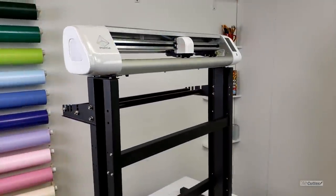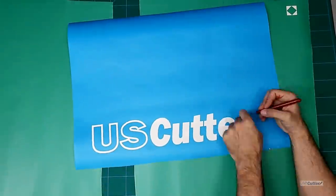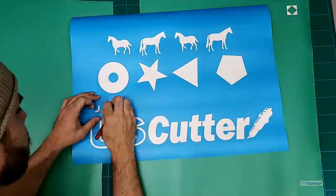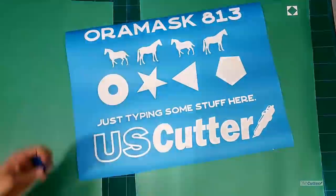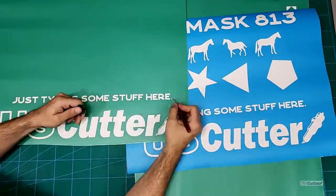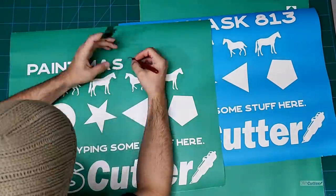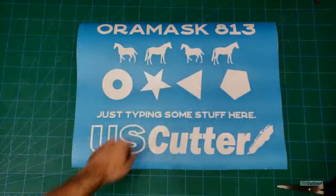Next let's talk about the weeding process. Because we're making a stencil we're going to weed away what we usually would keep if we're doing heat transfer vinyl or adhesive vinyl, but weeding the 813 and the Green Star was a breeze. The material doesn't feel like normal sign vinyl or heat transfer vinyl, and because we're going to be working with paint you want to make sure that you're as accurate as you can be with your weeding tool. You don't want to create a hole or a tear that could let the paint leak through.